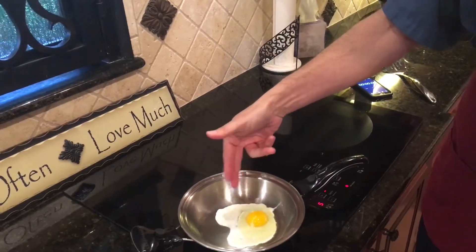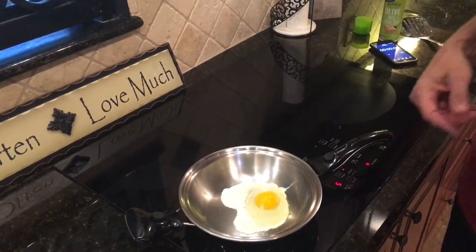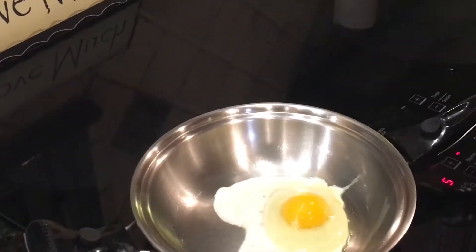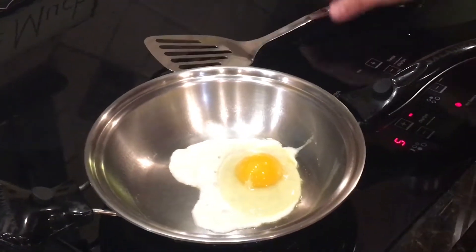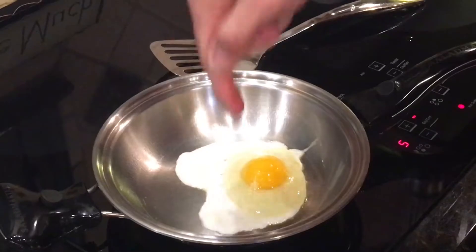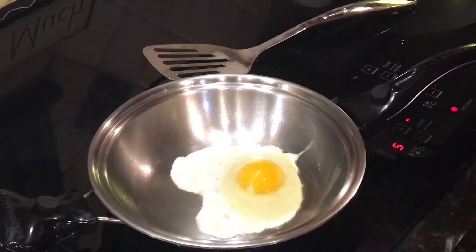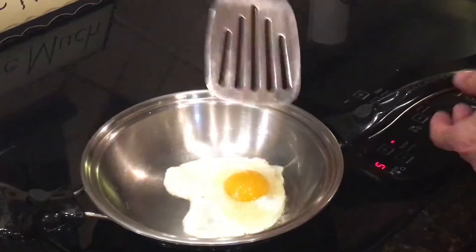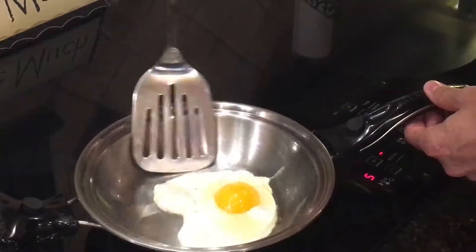Now I just leave it alone. It'll firm up. You can see the clear is starting to turn white, and I want that to happen before I start doing any kind of movement on the egg. What I'll do is go around the edges and loosen them, and get it so it actually moves around like nonstick, even though it's not. Now I've let it firm up, so I'm going to go around the edges.